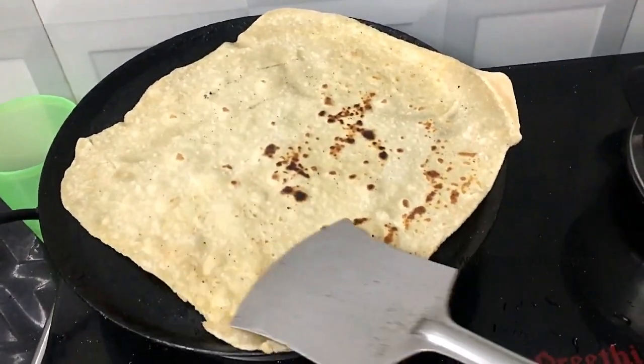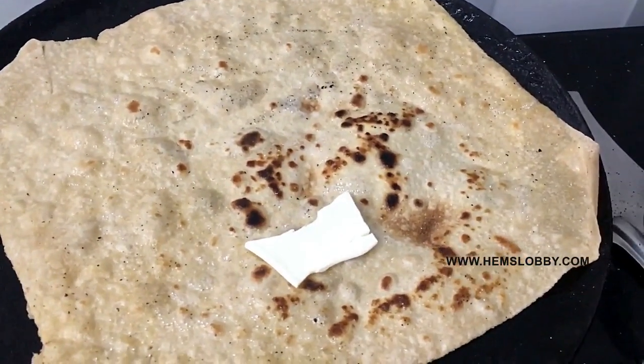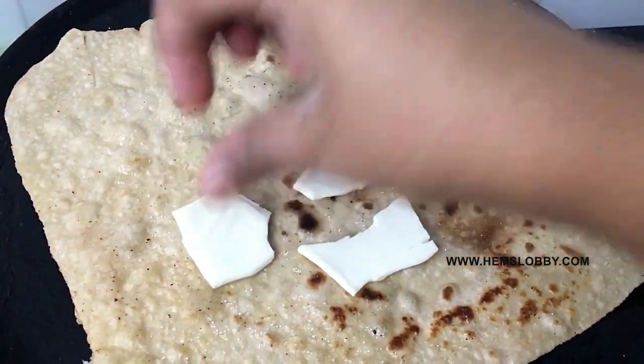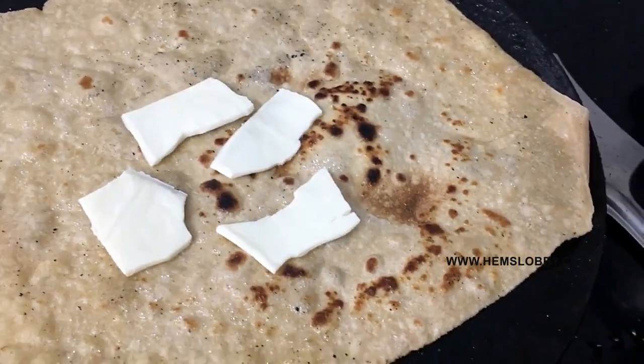Then you can cook it properly. You can add cheese on the inside, and add cheese cubes on the top as well.